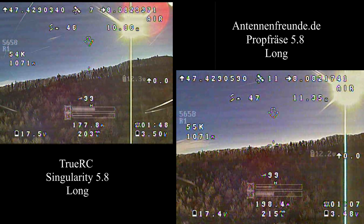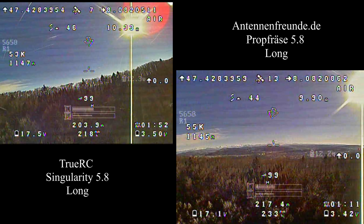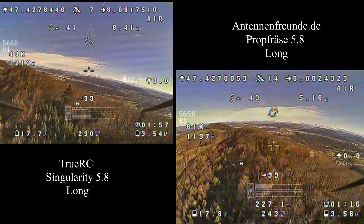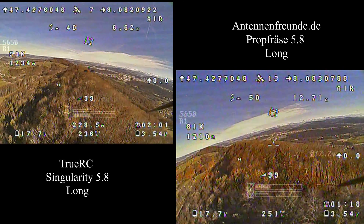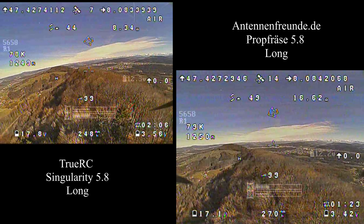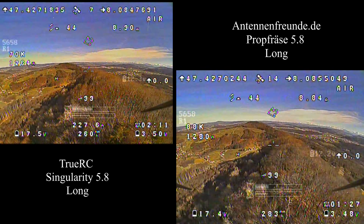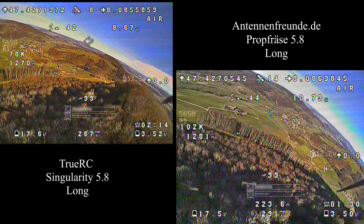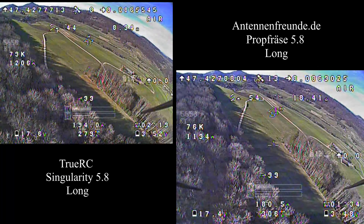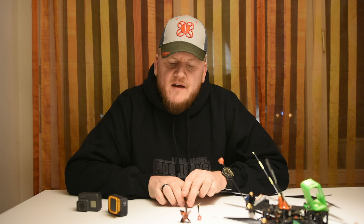Here you see them side by side during the flight. Left side is the Singularity, on the right side you see the prop antenna. The RSSI is better the whole way for the Singularity. Unfortunately I don't have it with numbers because I changed something in the DVR settings so it didn't record the numbers, but you can see the bars — they're always higher on the Singularity antenna.